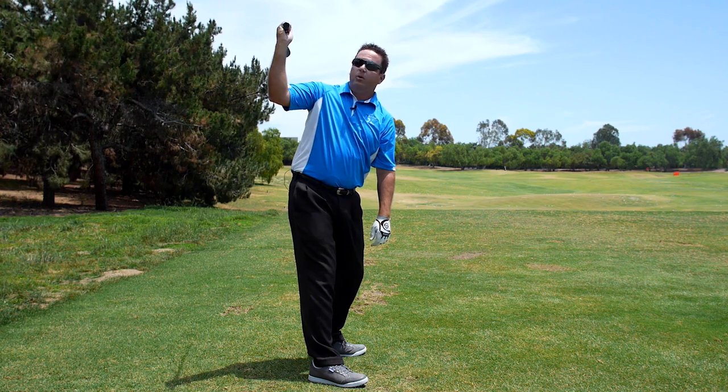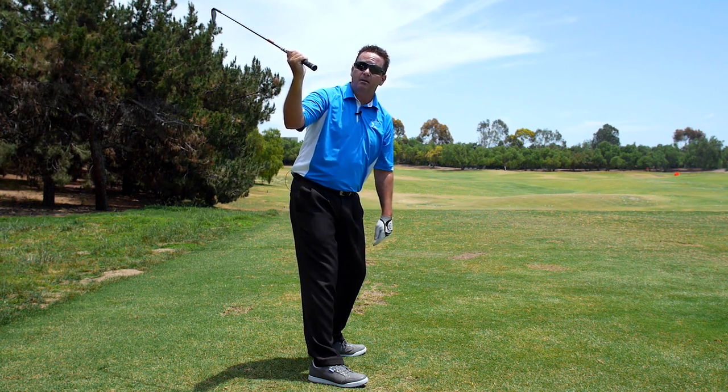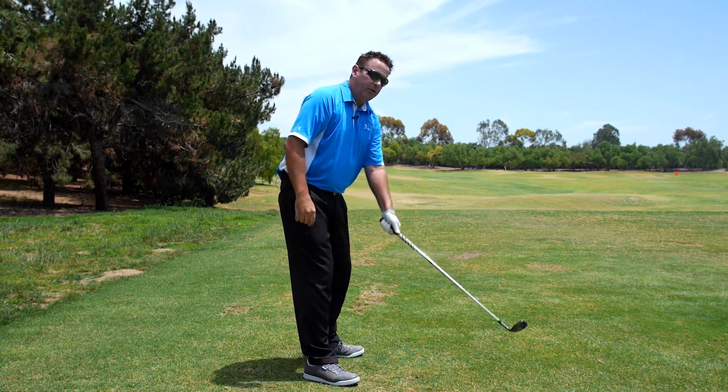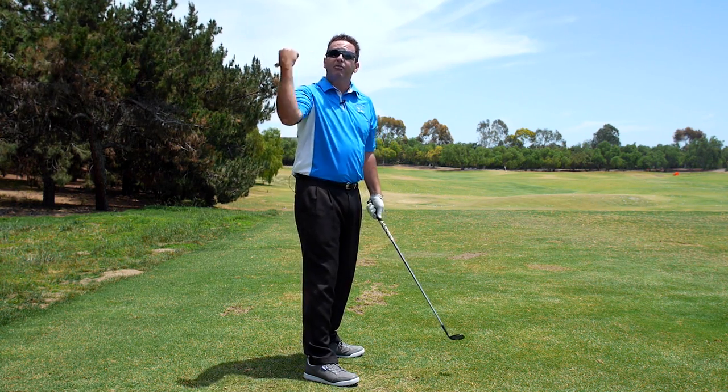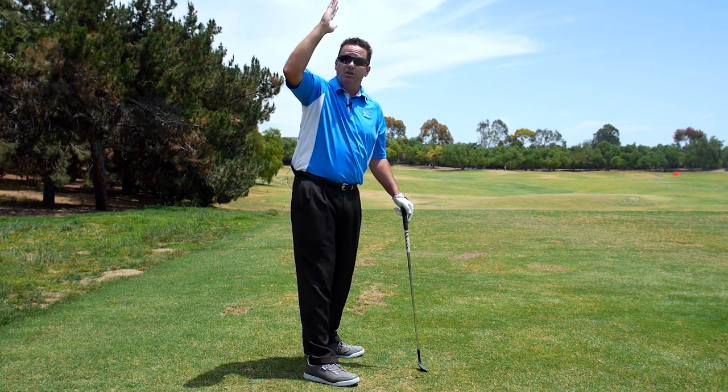Down the line, when it's parallel to the ground, slightly pointed that way as you get shorter and shorter. Left arm rotating properly is what points the shaft this way versus too much that way and getting too much lift.